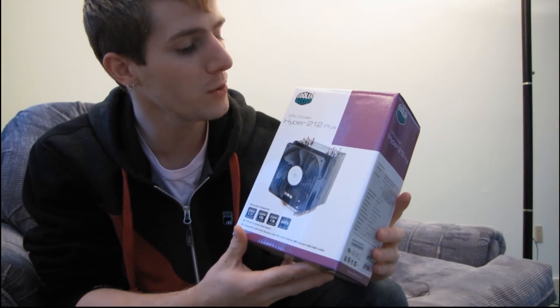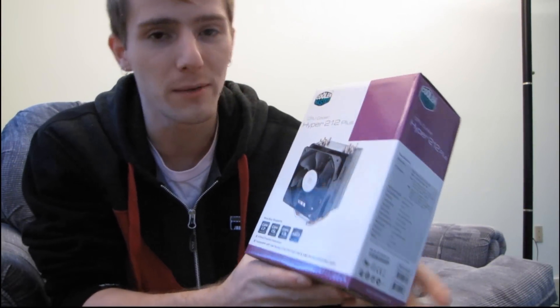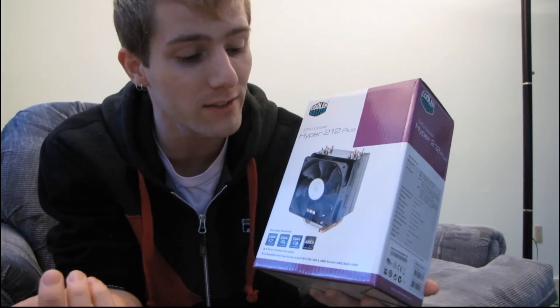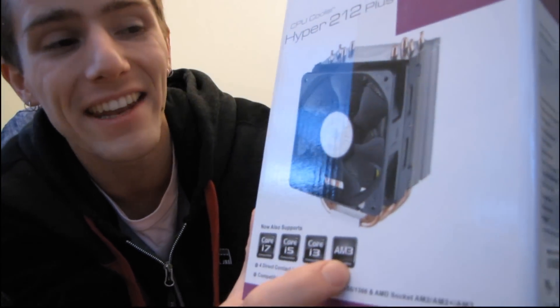Today I'm going to be having a look at the Cooler Master Hyper 212 Plus. This is a very popular value heat sink because it provides nearly the performance of much more expensive heat sinks. It has a wide range of compatibility including Core i7, Core i5, Core i3, and AM3.